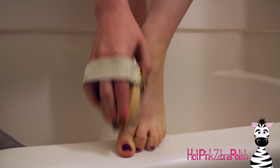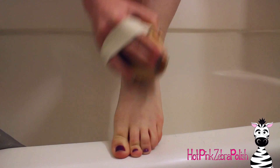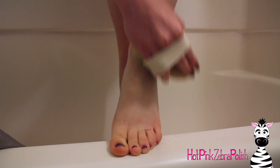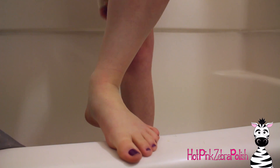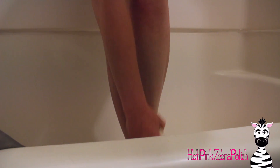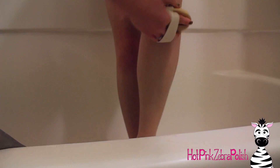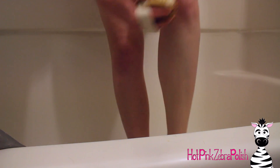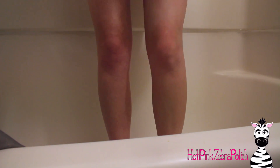To do the dry brushing itself, it says to start on your feet — on the soles of your feet — and then work your way up your legs. The way I've been doing it is each leg, then my arms, then my back. The key from what I was reading online is that you really want to use as much pressure as you can tolerate. Now I use as much pressure as I can and I don't really feel it anymore.